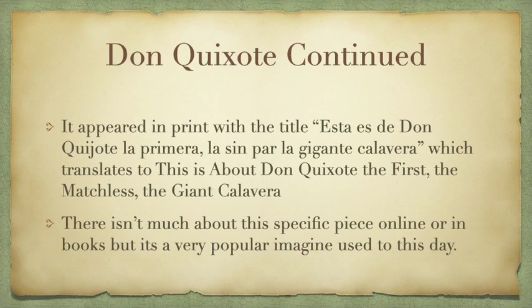It appears in the original print with the title — excuse my Spanish — "Esta es de Don Quixote, la primera, la sin par, la cantante calavera," which roughly translates to: this is about Don Quixote, the first, the matchless, the giant calavera. There wasn't a ton online about this piece, but it's very popular. You see it used all the time, whether it's recreations or — one of my favorites — it's on a few tequila bottles I always see at the store, which always makes me laugh.